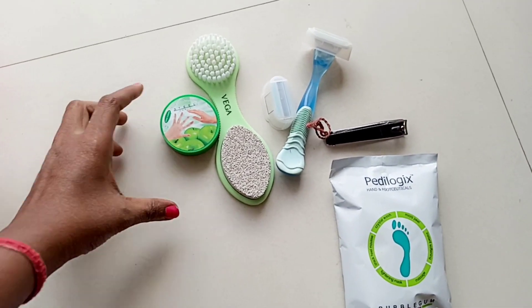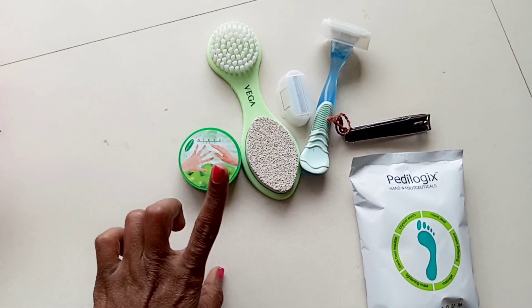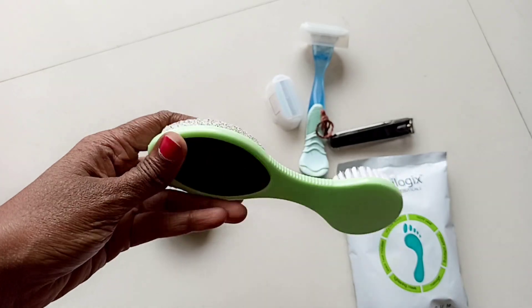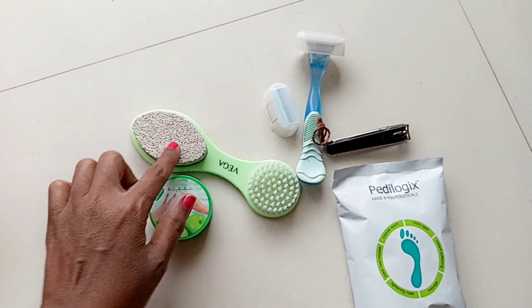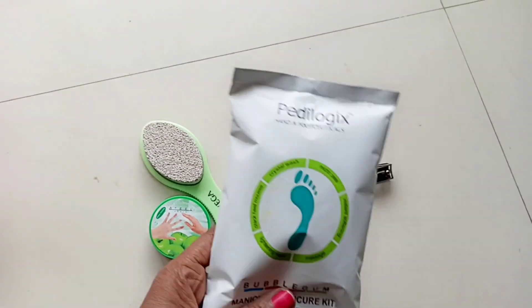I would like to show you what I have. The first thing is a nail paint remover — I've taken this from a local store, so you can get it anywhere. If you have seen my previous video, I purchased this from Nykaa. And this has a pumice stone brush and a filer too. I also have a razor, a nail cutter, and this is the star product.